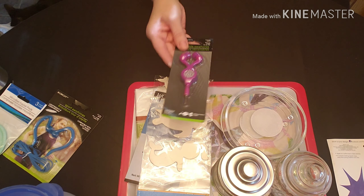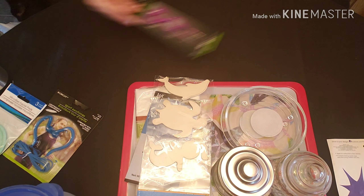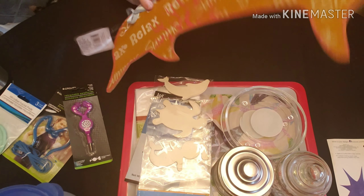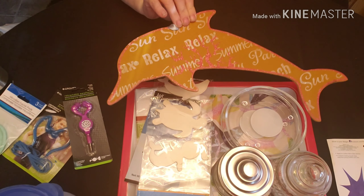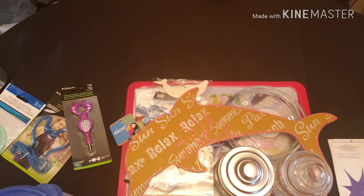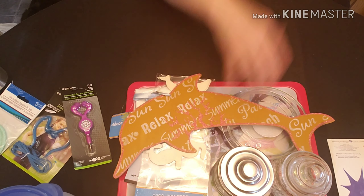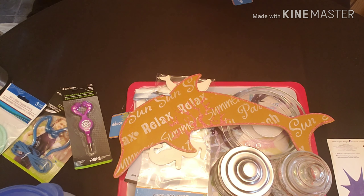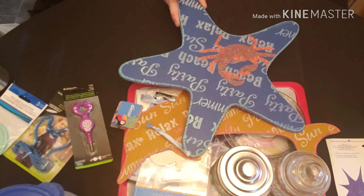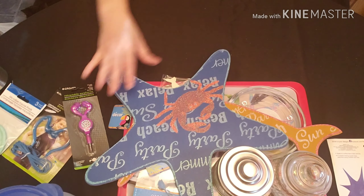And then another pair of earbuds. I got another wooden dolphin like I got last time — they only had one left — so I'm going to sand him down and paint him. And then they had starfish this time too, so I got the starfish. He'll be cute.